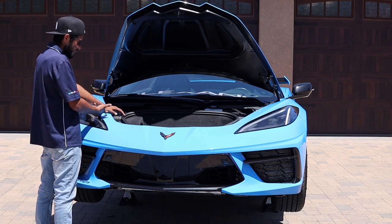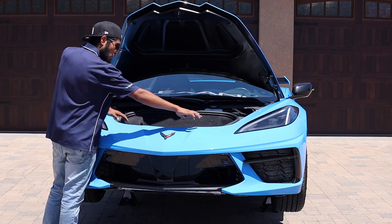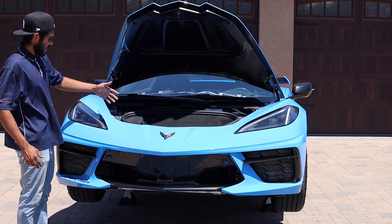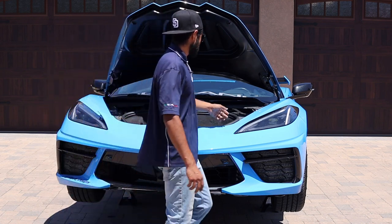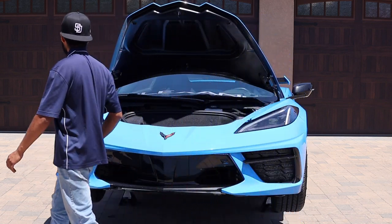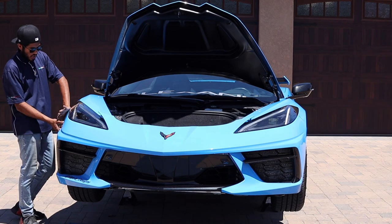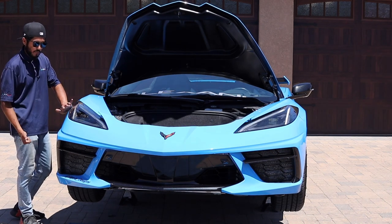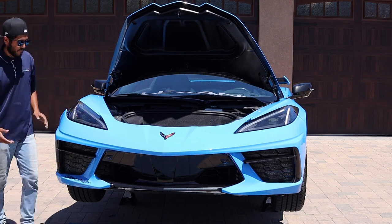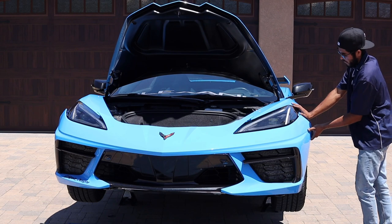There are no bolts holding the bumper to the fender — it's literally just a bracket. Make sure you've removed all bolts on top, then pull up and it very easily comes out of place. Do the same on the other side: push on the fender and pull on the bumper. Make sure that bolt is removed. Start with one side at a time.